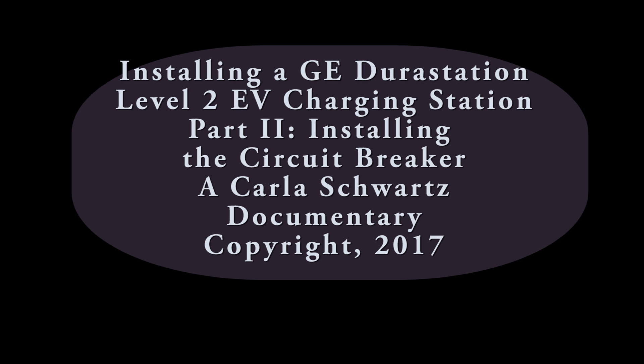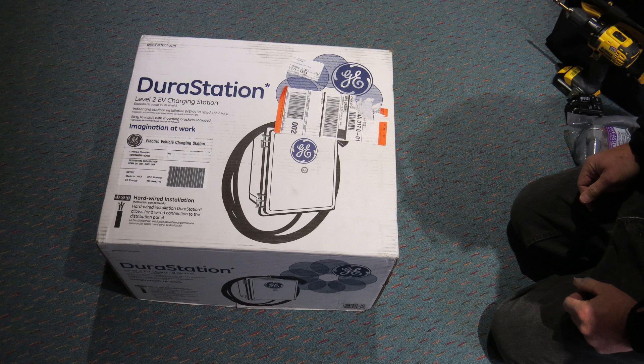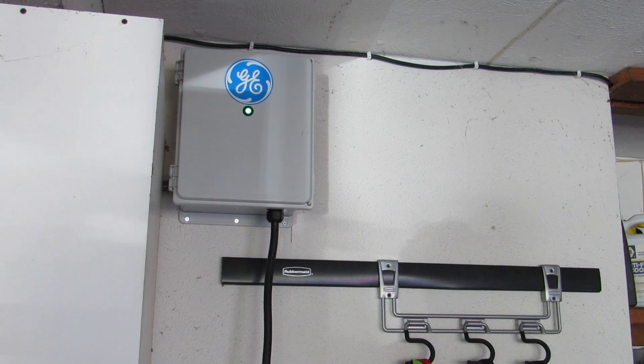In this video, you'll learn how to insert a circuit breaker into a breaker panel, and how to connect an appliance to the breaker. Watch the other videos in this series to see the unboxing and then the mounting and installation of a GE electric vehicle charging station.